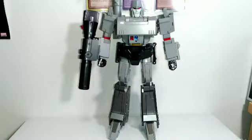Anyway, thank you guys so much for watching. Let me know what you think in the comments below — whether you think this one is really good or if you think the Takara one is still better. I don't have the Takara, that's why I have this figure. Thank you guys so much for watching and I'll see you all in the next video.